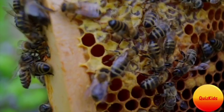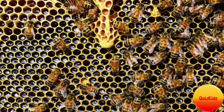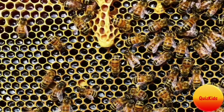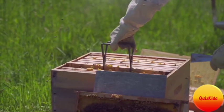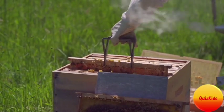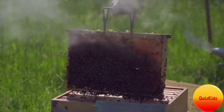Then all the bees flap their wings. They evaporate most of the water, leaving the sweet substance behind we know as honey. Then the beekeepers take the honey out of the beehive. In this process, we get yummy and sweet honey.